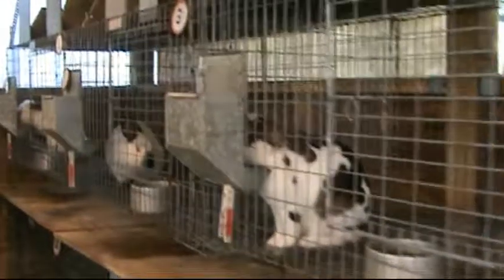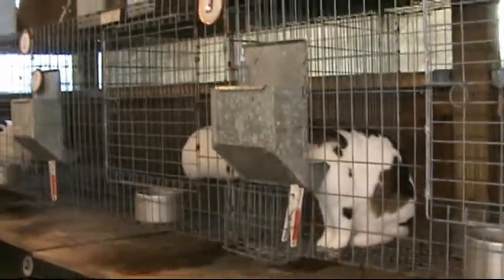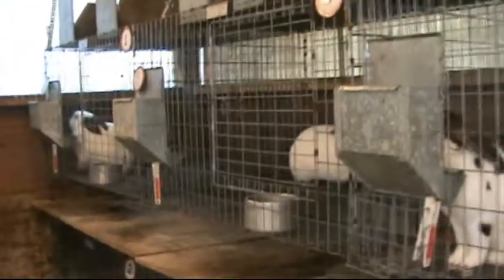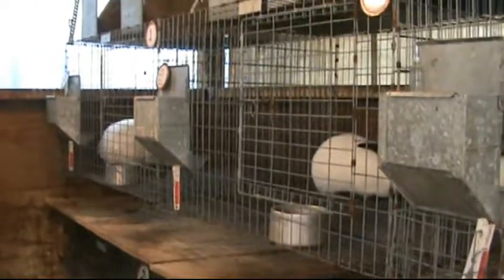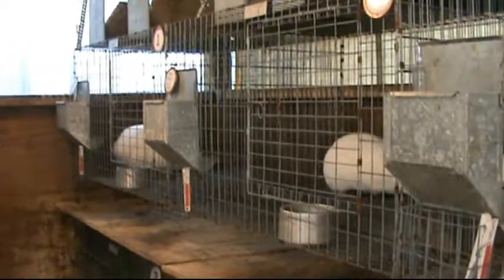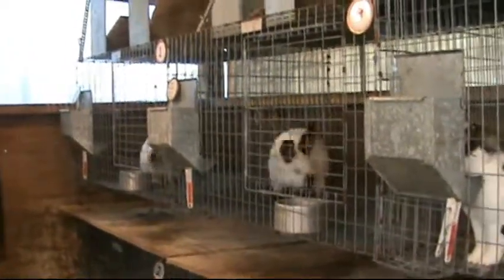These are all cages that we had elsewhere. We just replaced the bigger ones. The bigger ones were too hard for me to reach the does in the back - they always would go in the back corner, and I'd have to get a step stool and practically get in the cage to get my hands on the doe to get her out to breed, so we put a little bit smaller ones in.